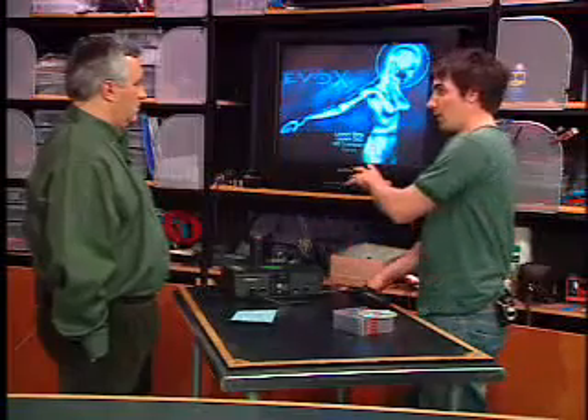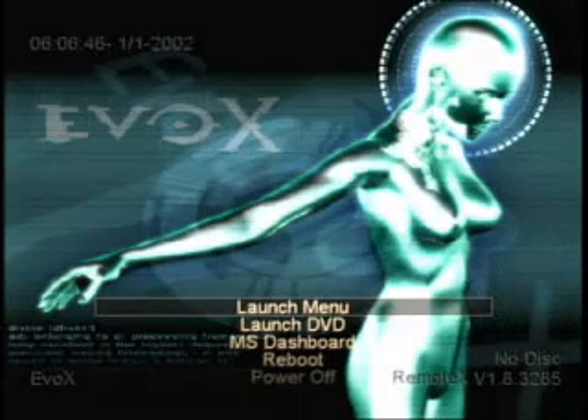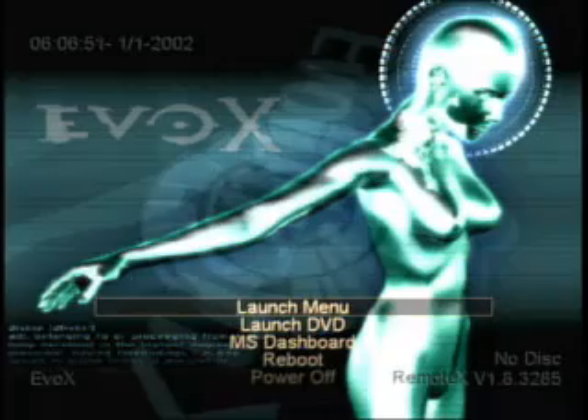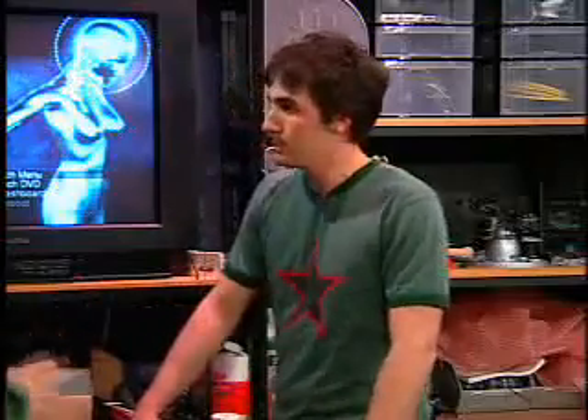Evolution X will allow you to launch third-party applications and games you've backed up. Once you boot into this interface, it enables an FTP server. You can FTP in and copy files from the disk in the Xbox over to the hard drive, using the Ethernet port. The DVD appears as the D drive, just like a normal computer, and you transfer the files over to the main hard drive. Then you can take the disk out and it will boot without the DVD. The mod chip looks for Evolution X — if it's on there, it boots into Evolution X; if not, it boots the normal Microsoft dashboard.